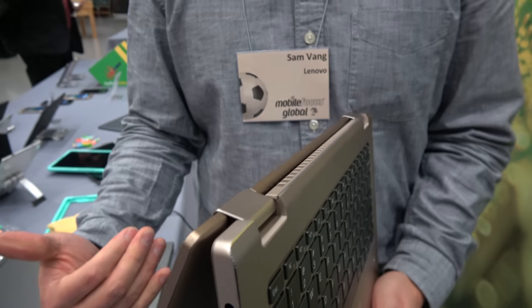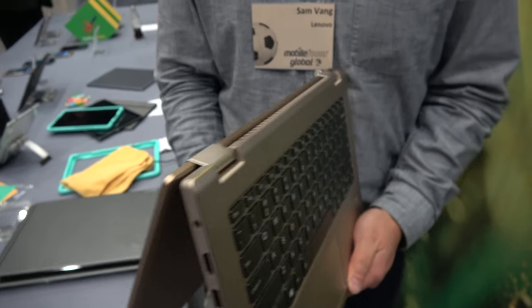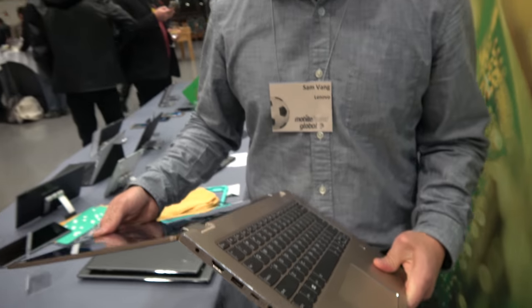What makes this device great is it comes in at a good price point of $799 starting price point, and it offers our Yoga capabilities.